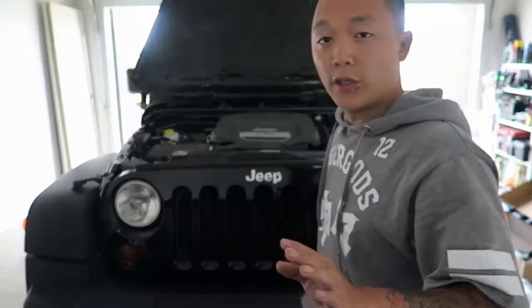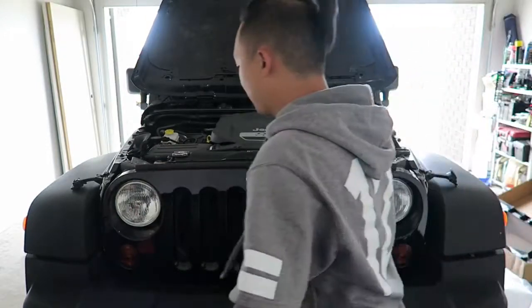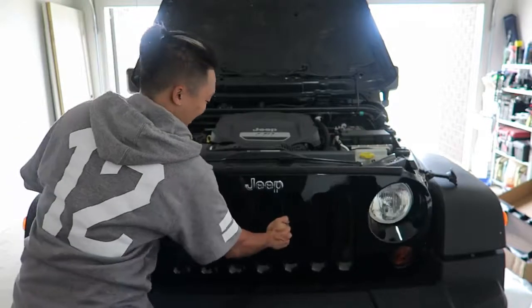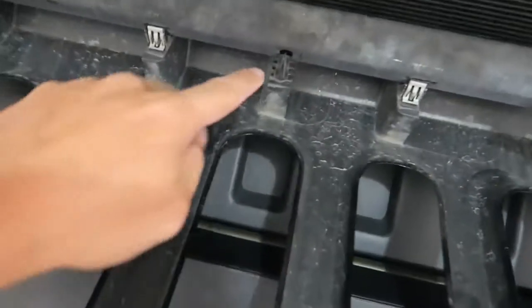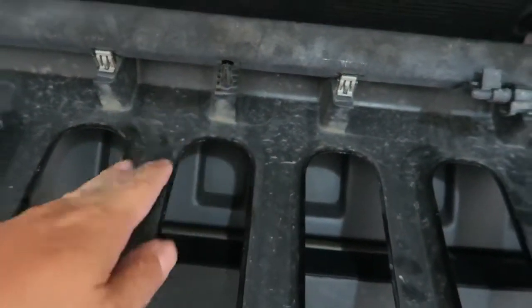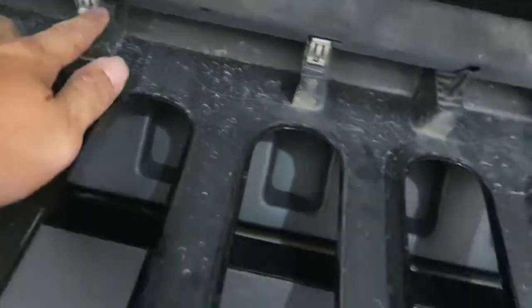Once you've taken out all the bolts, you just pull on the grill and all the clips start to pop out — you'll hear a popping sound. And there you have it. If you remember that little X-piece I was talking about, it goes into this hole here and lines everything up, making it easier. As you can see on the stock grill, these clips get replaced with the brand new ones on your new grill.